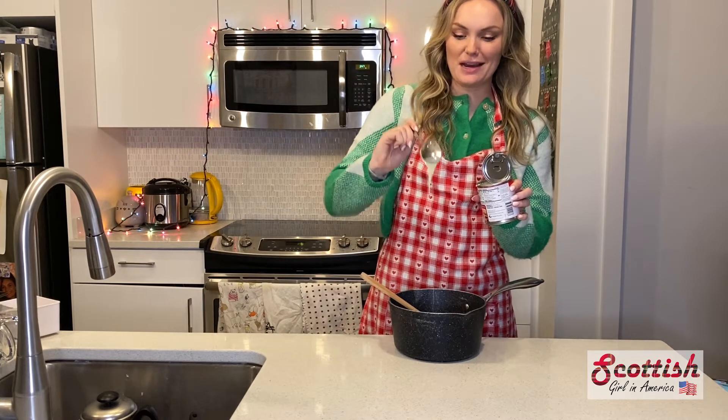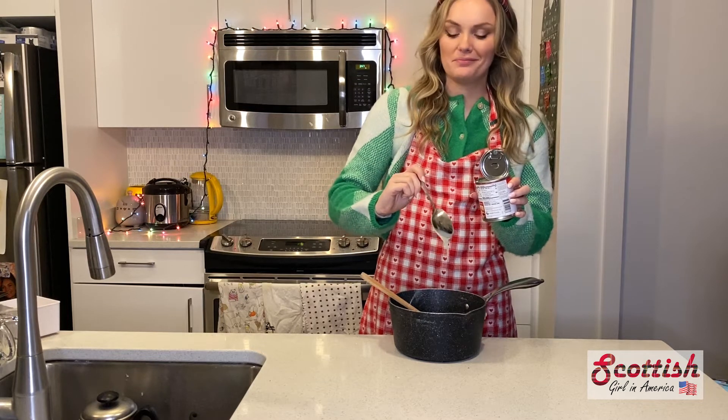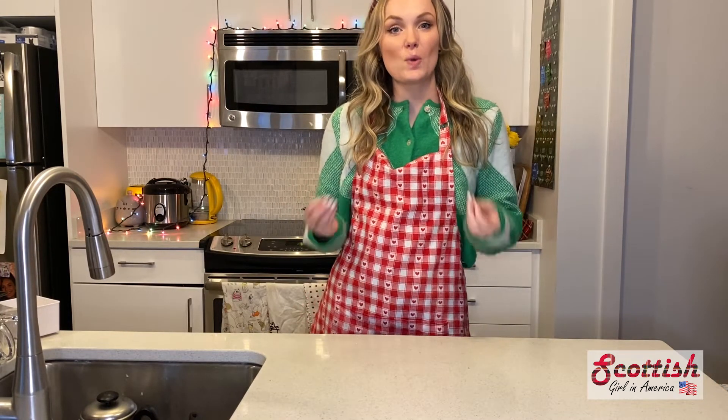Condensed milk is so good! You then want to cook the mixture for 20 to 30 minutes, stirring often, until it becomes a dark caramel colour.